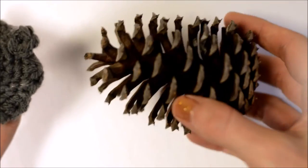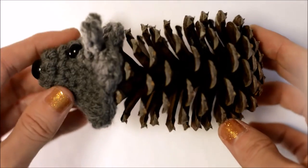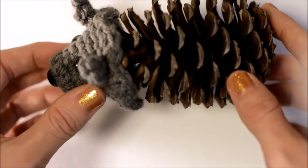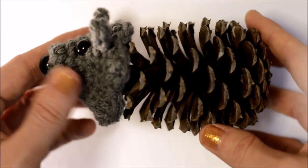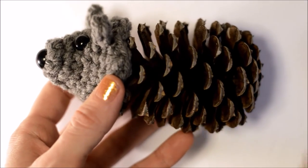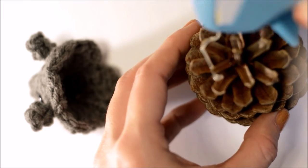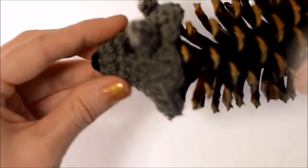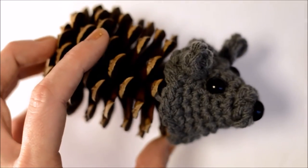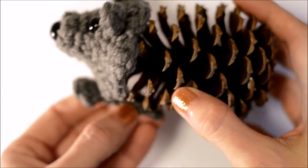Before I glue my head on, I like to look at the pine cone, see how it's going to sit, and see how the head should be — because you don't want to glue your head on and then it just be tilted down onto the table. So make sure you're going to place it in the right position. I'm going to tilt it up just a tiny bit so that when it sits down, his head is up. Now get your glue gun, put some glue at the top of the pine cone and stick the head on. Then play around with how the arms should go and glue them on.